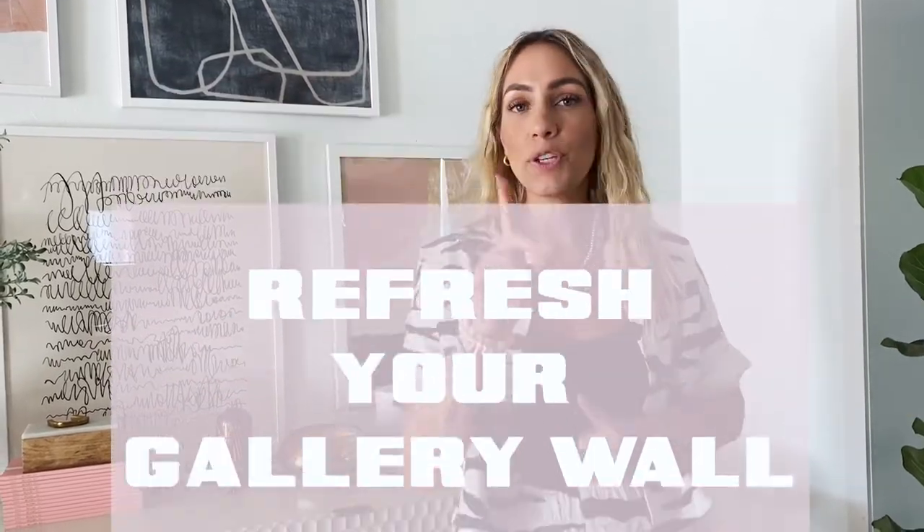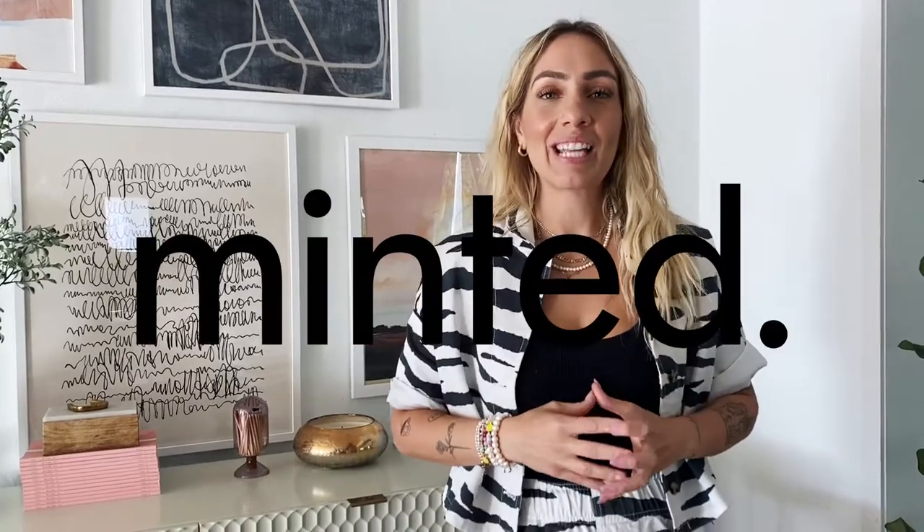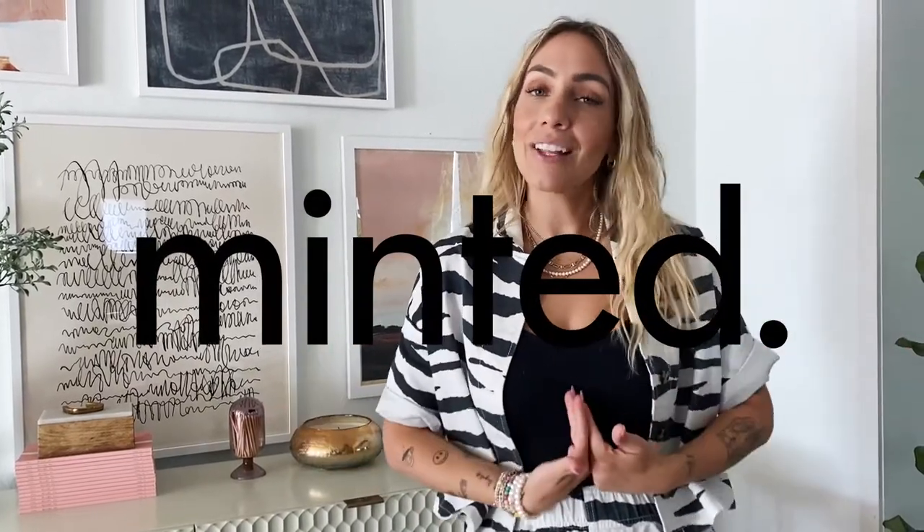For today's video we're going to talk about how to refresh your gallery wall. If you've been following for a little bit, you know that I have a gallery wall in my house — I have a house tour where you can probably see it — but I'm actually going to give it a little revamp and refresh.